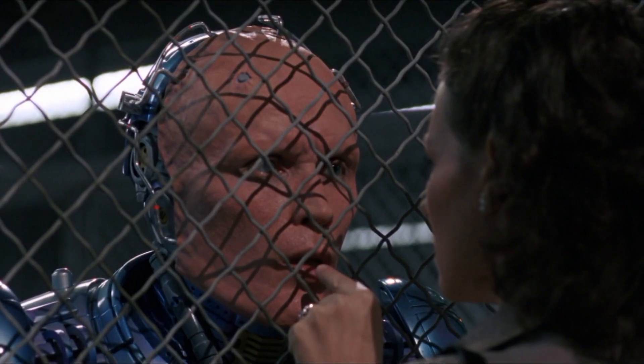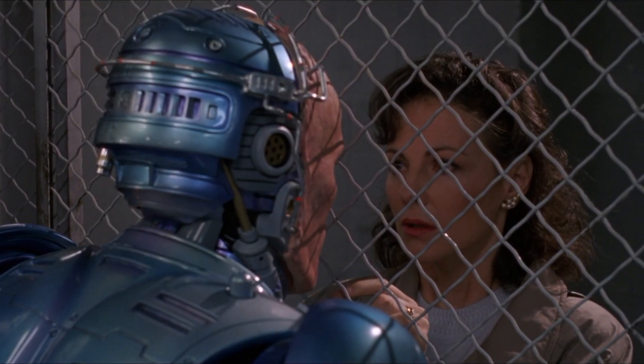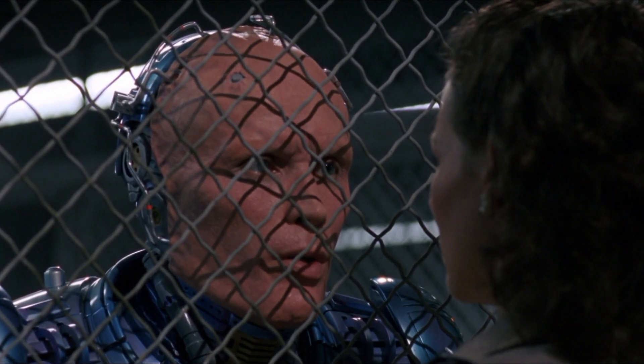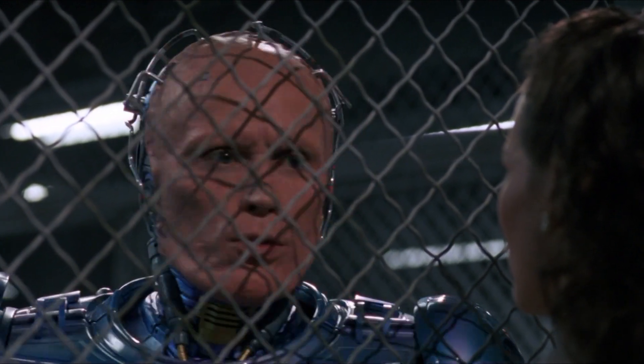It's cold. They made this to honor him. No. No. Your husband is dead. I don't know you.